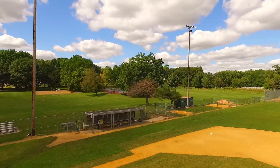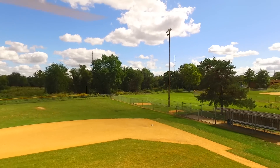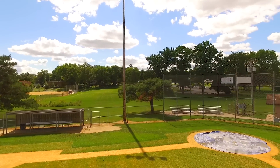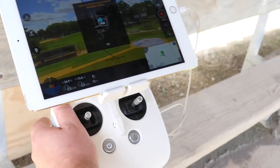I'll go ahead and exit, and it will actually just hover to where I hit OK. So I hit OK and it will just hover, taking me back to this screen, and I can go ahead and just land it now.